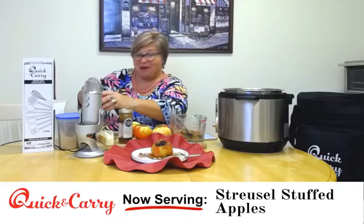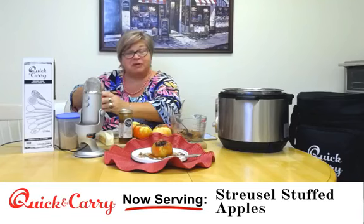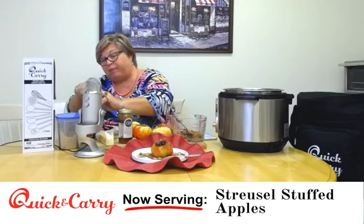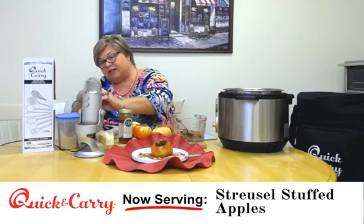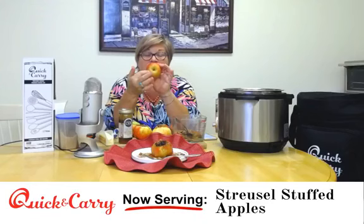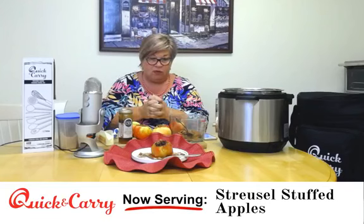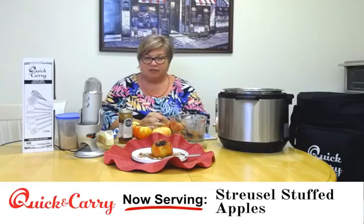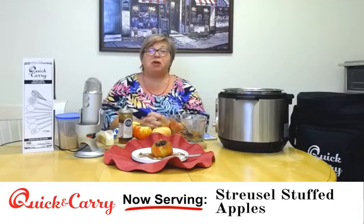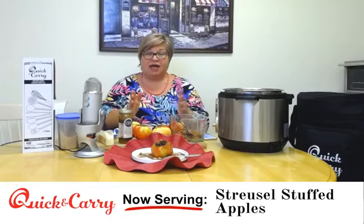Hi everybody, welcome to the Quick and Carry Kitchen, I'm Kristin Madreen. Welcome to apple season here in the kitchen. I'm taking the core out of an organic Honeycrisp apple. It's already September here in Michigan — the kids just went back to school, nights are getting a lot colder, and people are starting to think about fall recipes. I have a great one for you today.